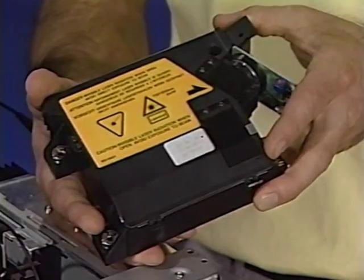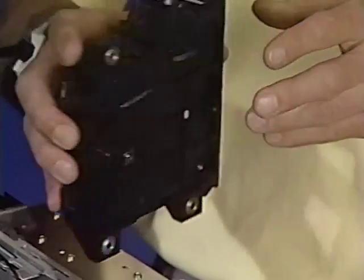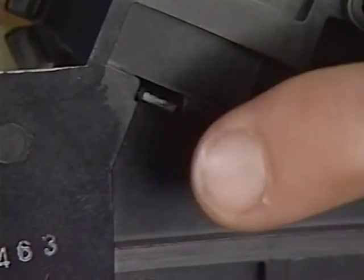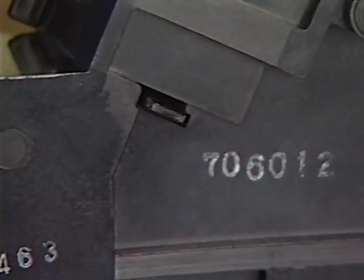The fiber optic cable carries the laser light signal reflected from the beam detect mirror to the DC controller PCA to indicate that the beam is about to start a new scan. The laser beam blocking shutter is located inside the laser scanner assembly. This shutter closes when the upper unit is open, protecting your eyes from the invisible infrared laser beam.